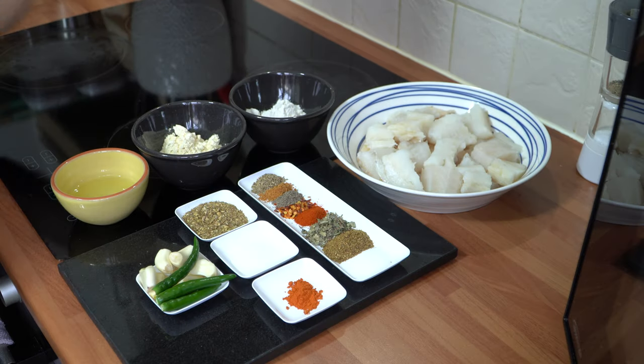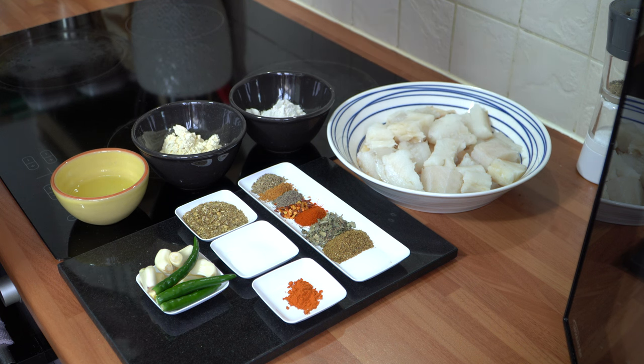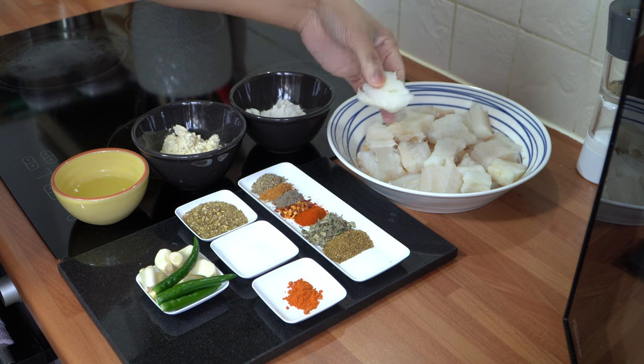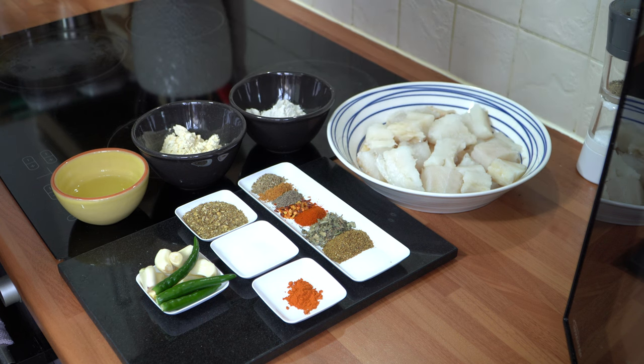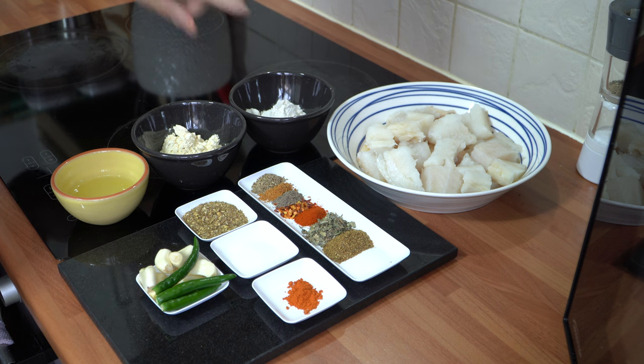Let's run through the ingredients quickly and then we'll start cooking. So you're going to need approximately 600 grams of fish fillet — I'm using cod today. You can use haddock or any firm white fish that you wish. I've cubed them into nice bite sized chunks. These were frozen fillets from the supermarket; I let them defrost in the fridge overnight, cut them into pieces, washed them, and let them rest in a sieve so the water has drained out. It's important that there's no water in there.